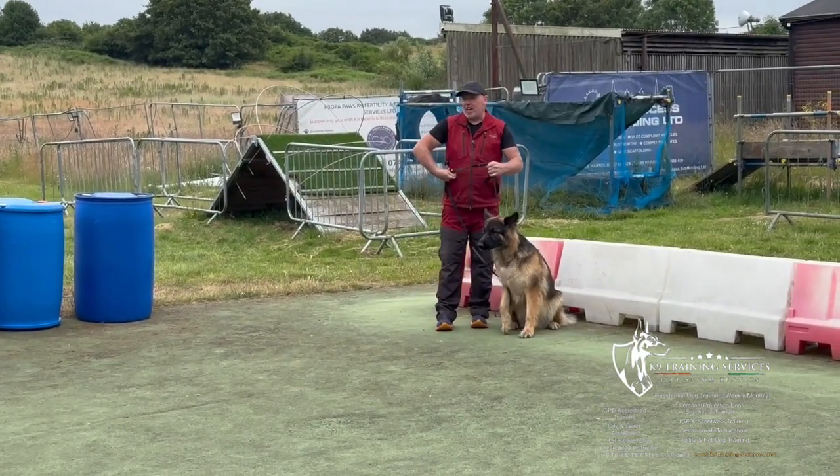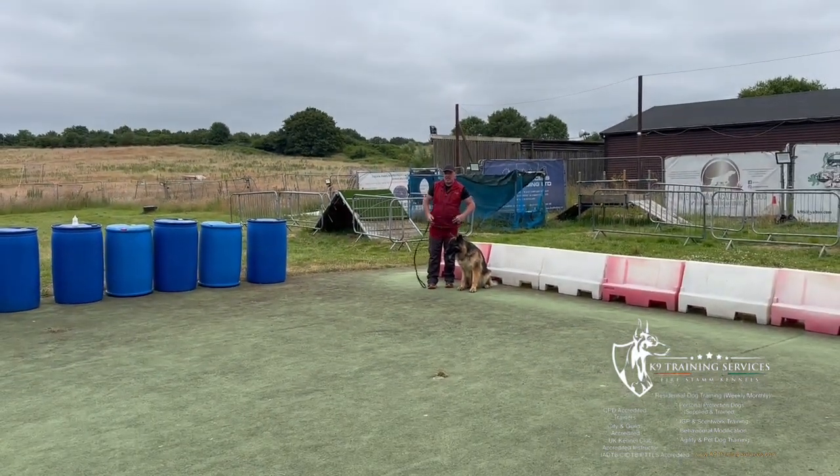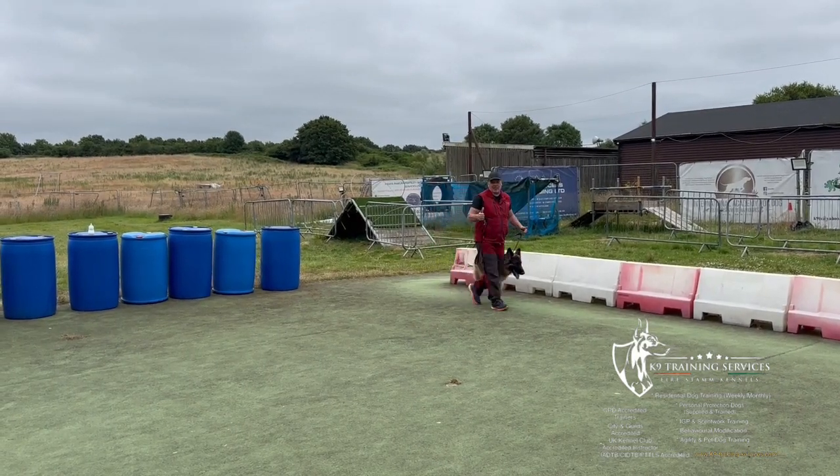Give yourselves a round of applause, guys, because that was amazing. Good. Excellent. Cheers. I'm Mikey and the gang at K9 Training Services.